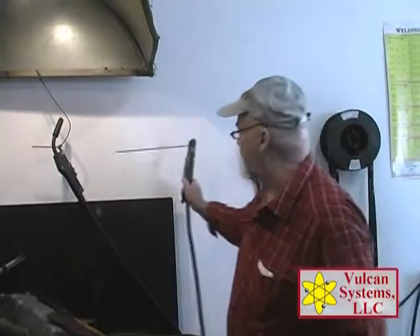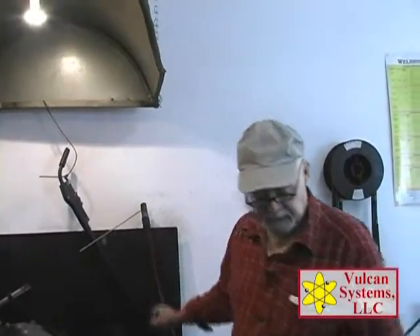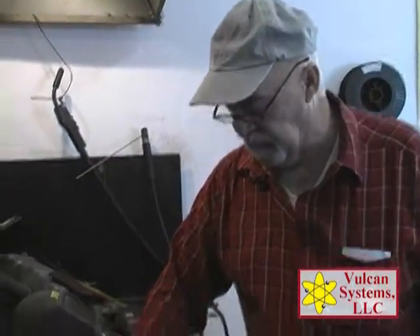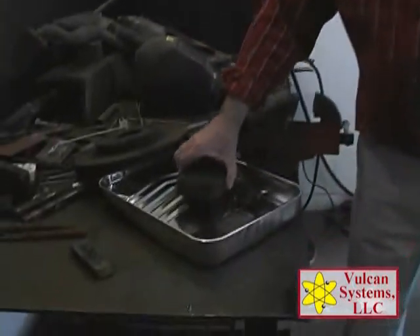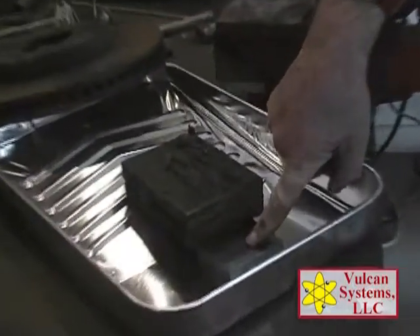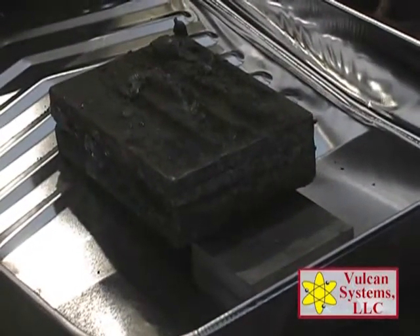Sometimes in a plant you run into problems where pipes have leaked and you've got a lot of water. Water and electricity doesn't mix, so be very careful. However, what we're going to demonstrate here is that you can weld underwater to maybe stop a leak in an emergency in a plant. I've got a paint pan weighted down and I'm going to cover this piece of steel up with water.